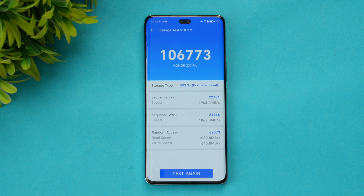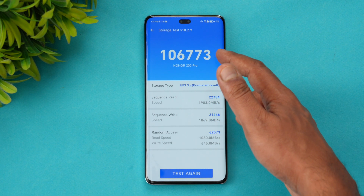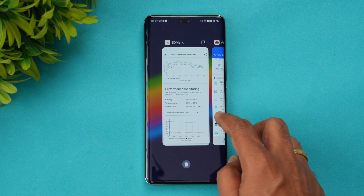This is the storage test result. The device uses UFS 3.1 — for this price segment we would have expected UFS 4.0, but the UFS 3.1 actually achieves pretty good scores, particularly in random access. The values are solid for this price range, though it does miss out on UFS 4.0.